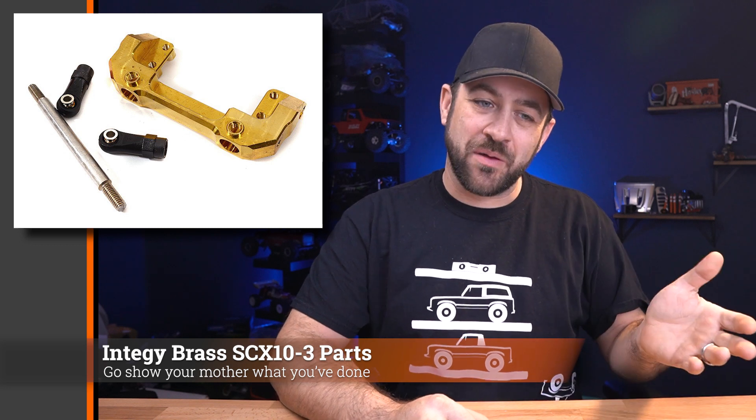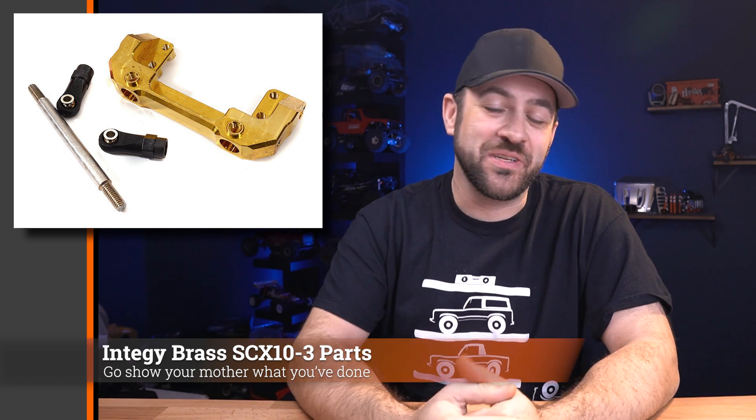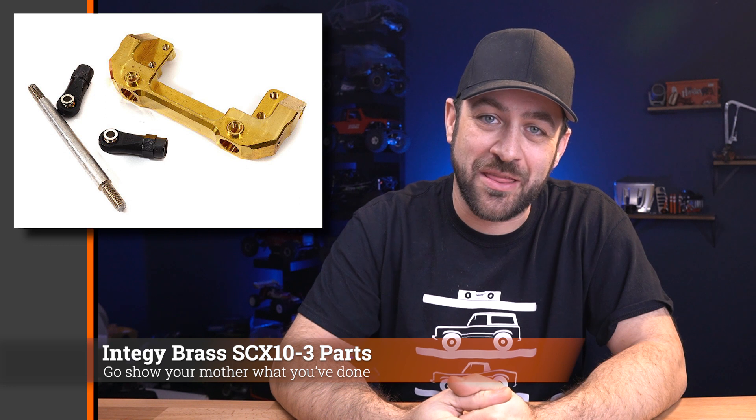Now, if you weren't looking to add steel bumpers but instead just wanted to add weight in a semi-useless position, Integy has you covered with some brass bumper mounts front and rear for your Axial SCX10-3. So if you like the stock bumpers instead but want to waste some money anyway, here's an option.